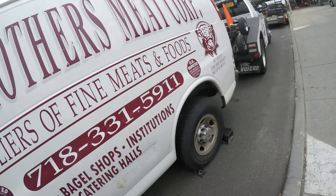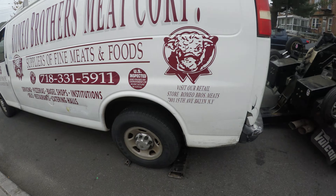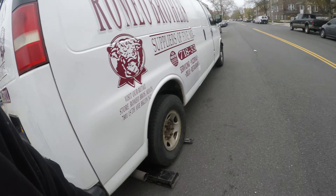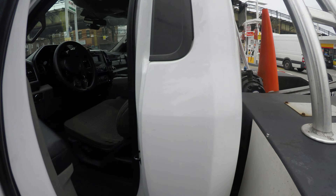Hey, what's up YouTube, roadside guy with another tip. This is one of the ways you can tow a Savannah, GMC — same as the Express, even an Ecoline. All of them are pretty much the same.